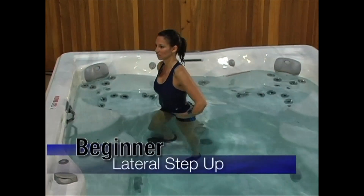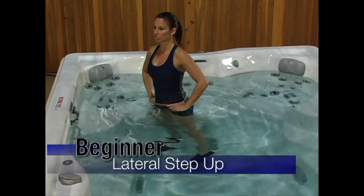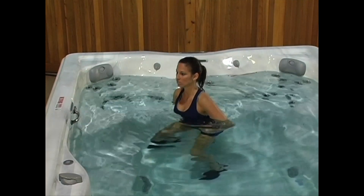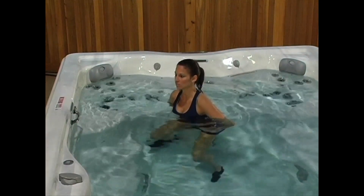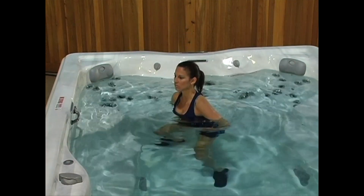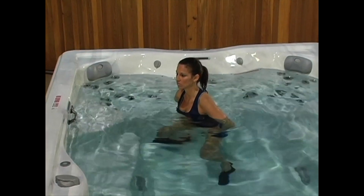Lateral step up: We're going to use the step again for this exercise. This time, we are going to stand with the step on the left side of our body. Start off by stepping up on the step leading with your left leg. Once you are standing on the step, slowly step down leading with your right leg. Make sure we are keeping both sides of our body balanced by repeating this with your right leg.